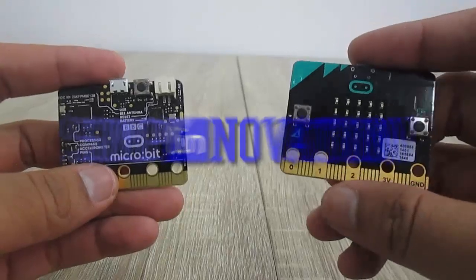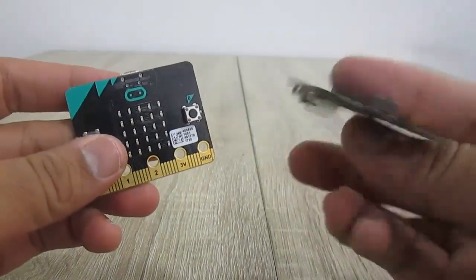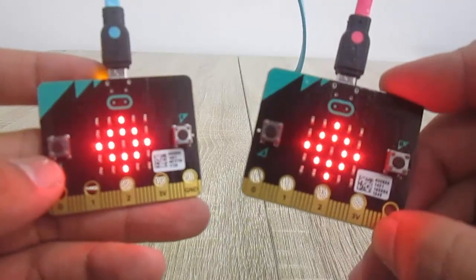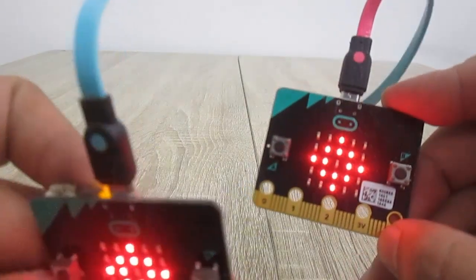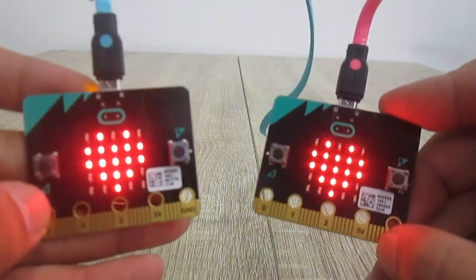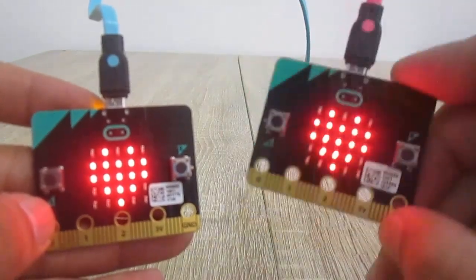Hello makers, welcome to Simply Innovation. In this video I'm going to show you a simple demonstration of radio communication between two microbit boards. I have two microbit boards here — on my left side with a blue USB cable I will call it blue microbit, and on the right side with a pink USB cable I'll call it pink microbit.